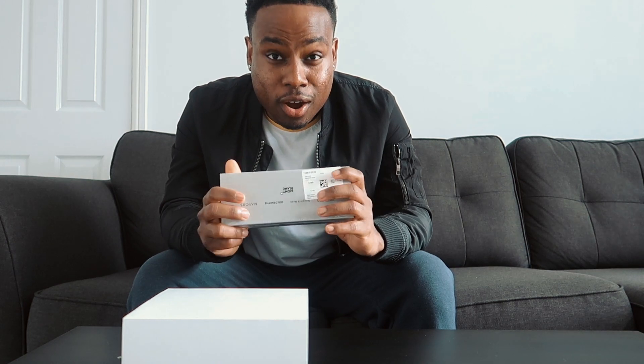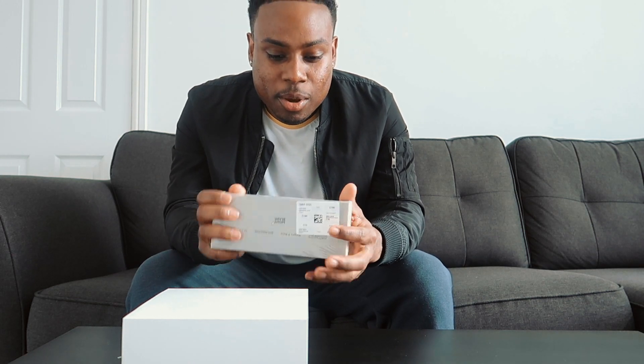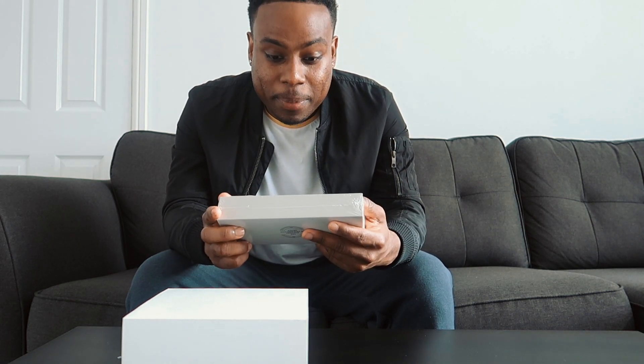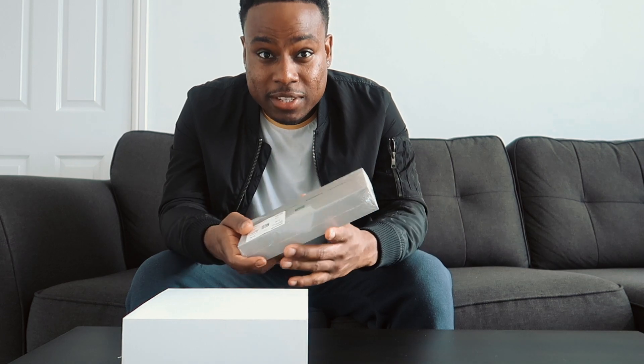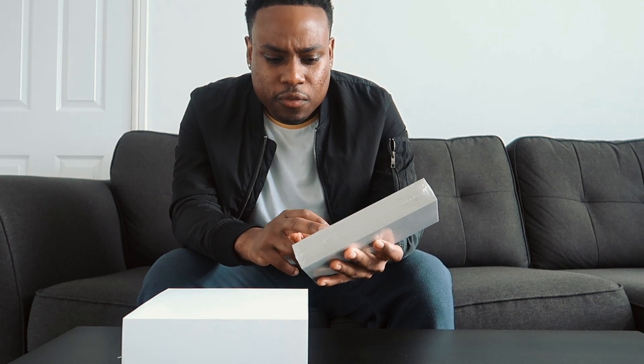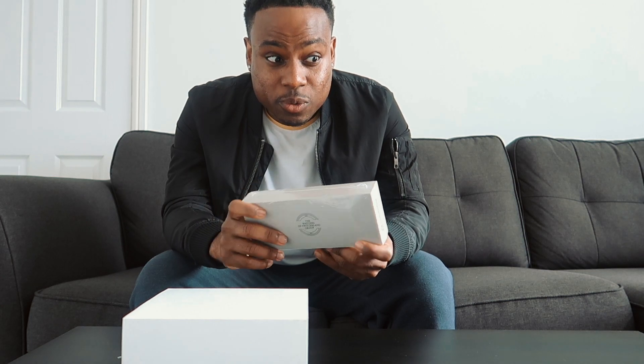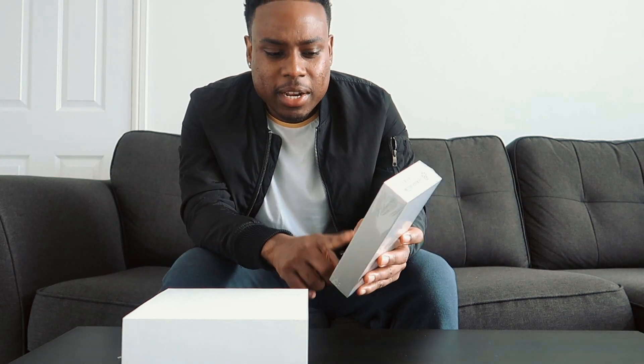When I bought the watch I got a gift with it as well — it's a Montblanc pen, I think that's how you pronounce it, correct me in the comments if I'm wrong. It's a really expensive pen. I didn't even know you could get pens at these crazy prices. This pen is actually worth £190, which is hard to believe.